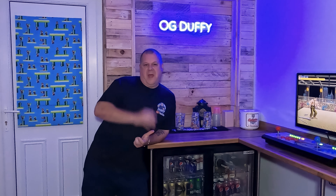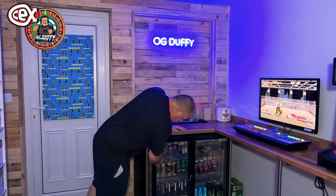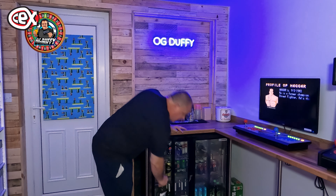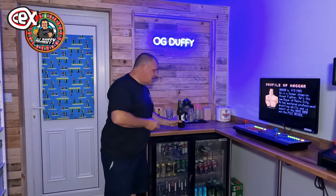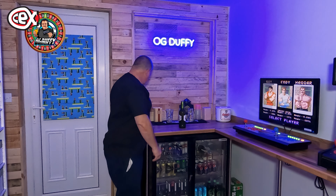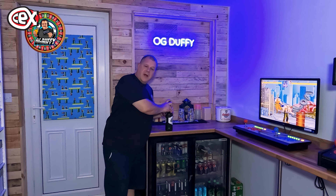Hey, it's me, OG Duffy. We are back with a CEX Roulette. As those that follow the channel know, with the CEX Roulette it's always a bit hit and miss. Sometimes you land alright, sometimes you don't. But to be absolutely honest, the last few I've done haven't been too bad. I've done alright.